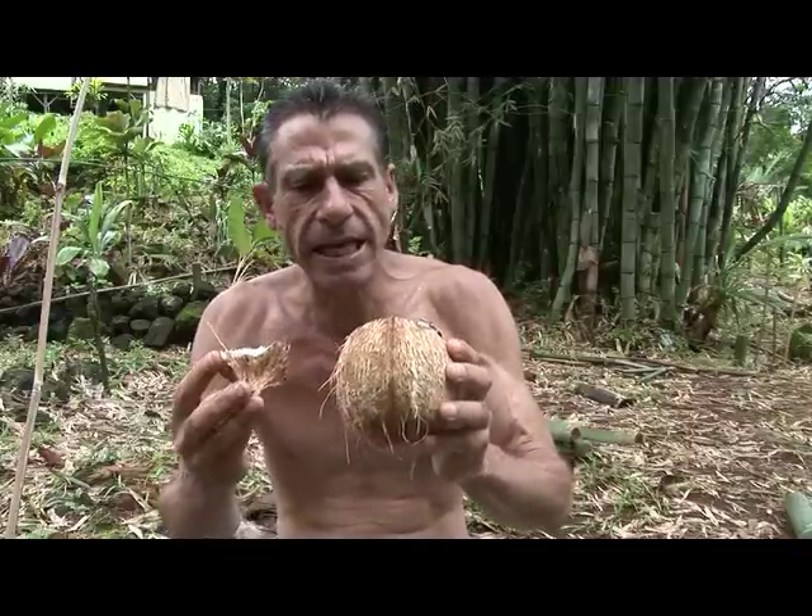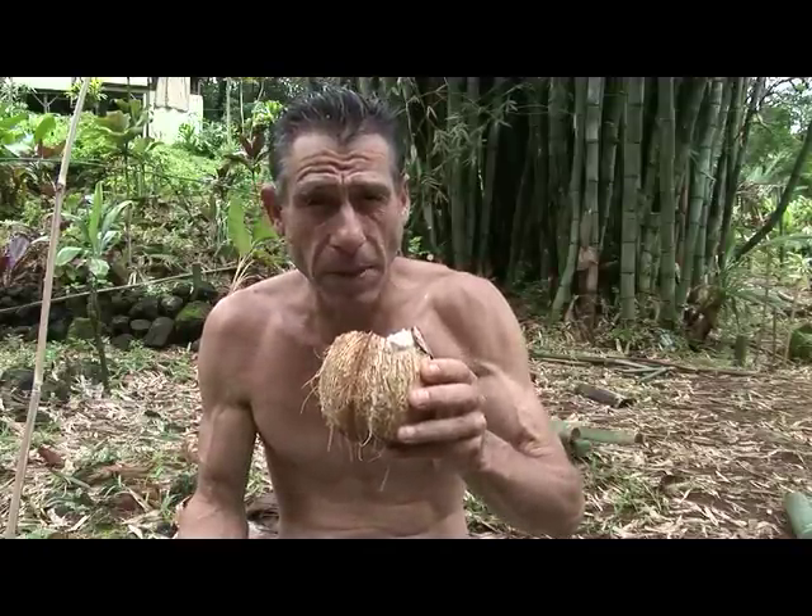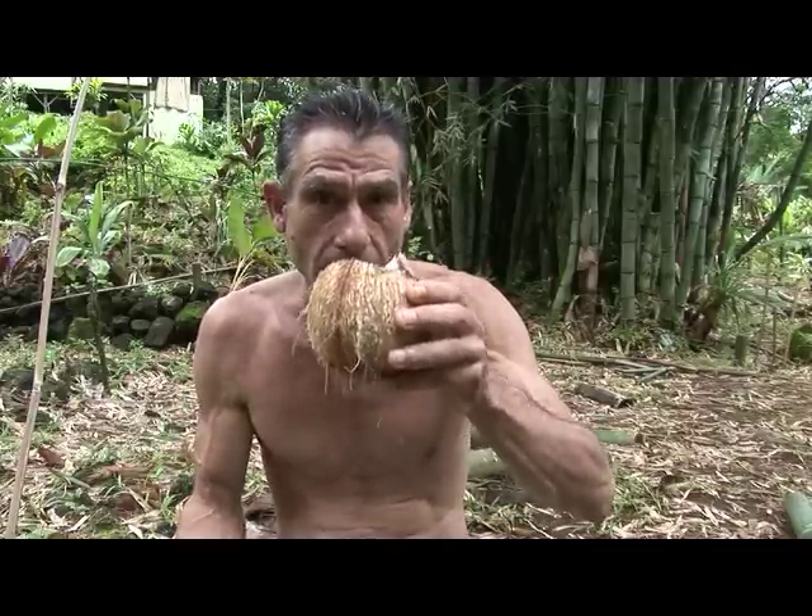So that's your coconut lesson for today. It's fairly easy to get into one — you just have to have a little patience. And voilà, cheers!